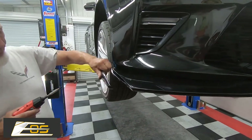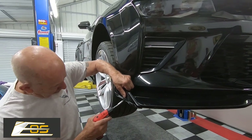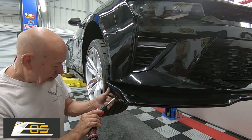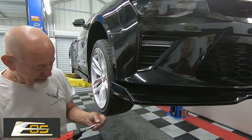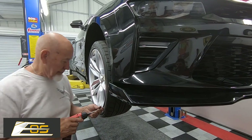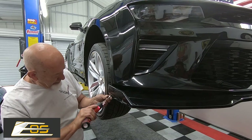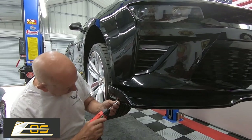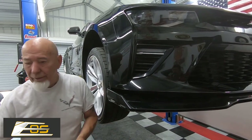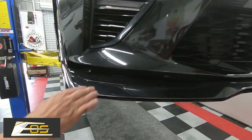Now we're on the other side — basically the same thing. You can kind of feel it where it gets into place. This is easy. And there you go — that's the whole front splitter done.